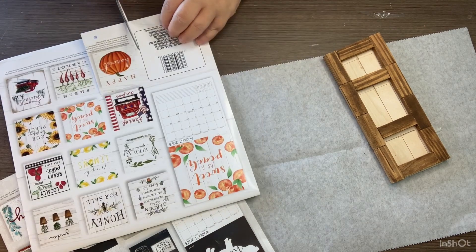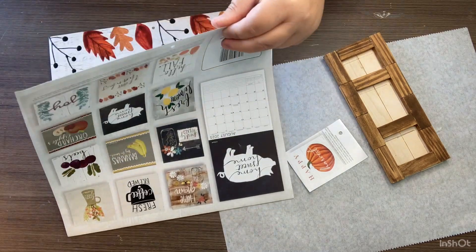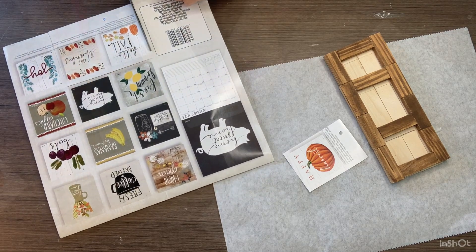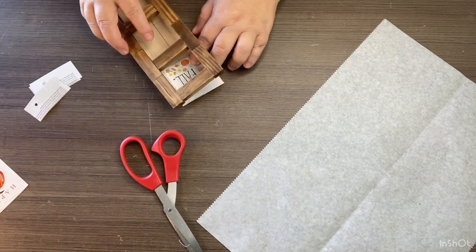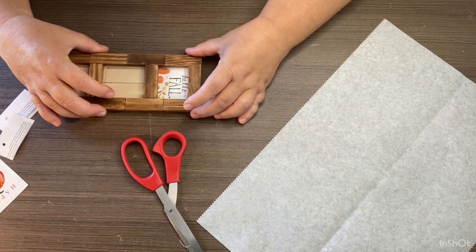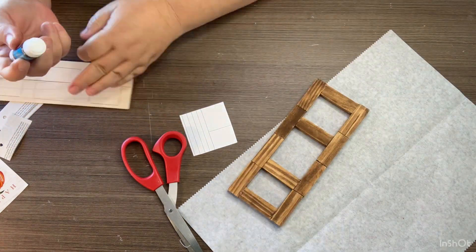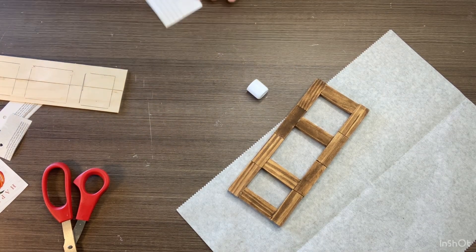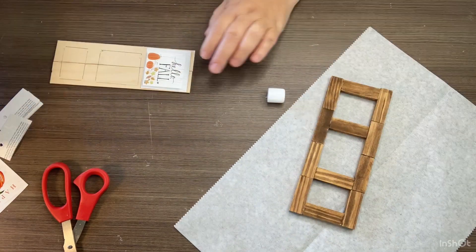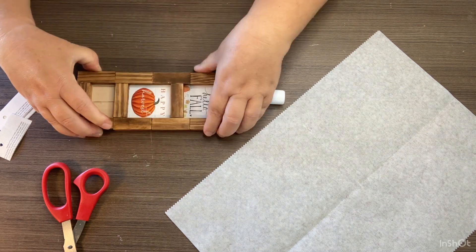I pick the three designs that I want and just cut those out. I love this because it gives you another option to use these little small pieces on the calendar pages. All I'm doing is taking our little calendar page, placing it on the popsicle sticks where I want it, putting the little frame over it just to make sure the words are going to show, and then using some school glue — a glue stick from the Dollar Tree — to glue them right down.